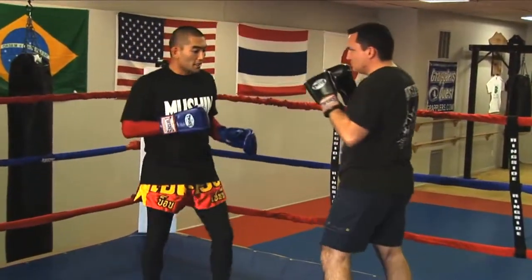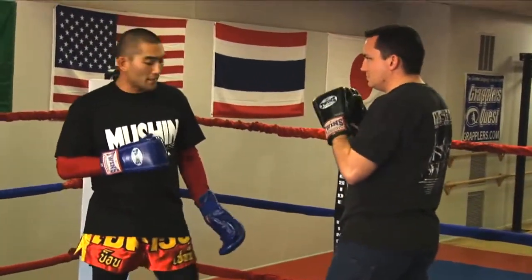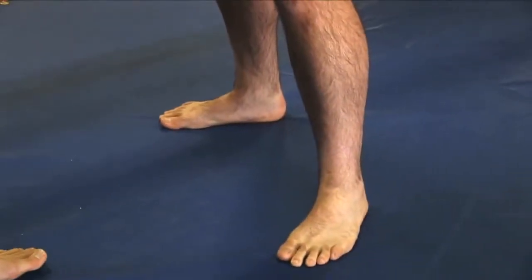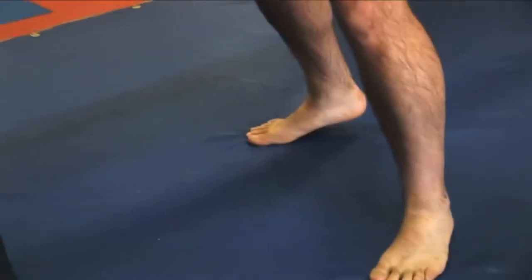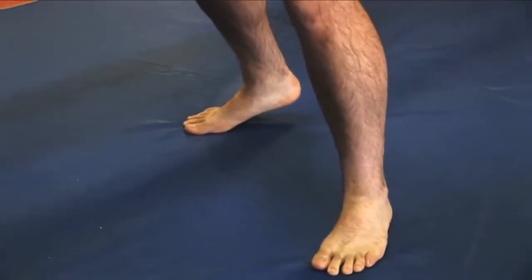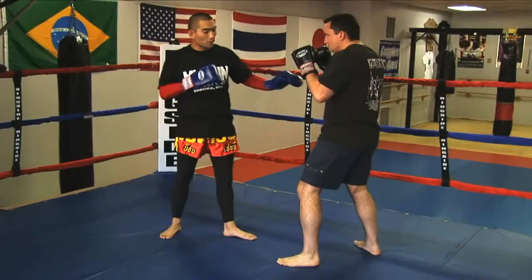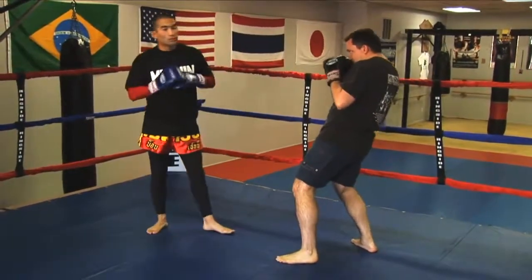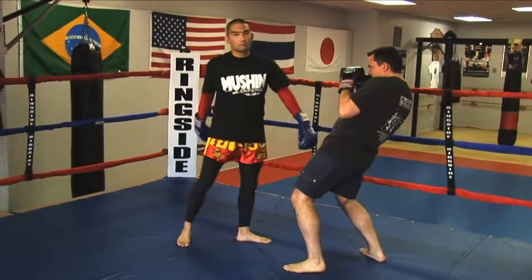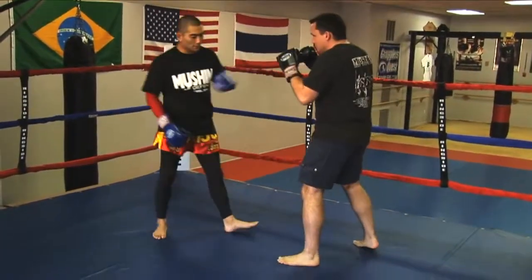Now the way you want to train this is your partner is going to execute what's called a snapback. If your partner has his rear heel raised, using a proper Thai stance, what he's going to do is first put his heel down. At the same time, he's going to lean back slightly and put the chin down. What you want to do is throw your kick right at neck level, and it's just going to pass in front of your partner's face.